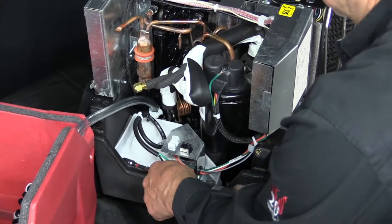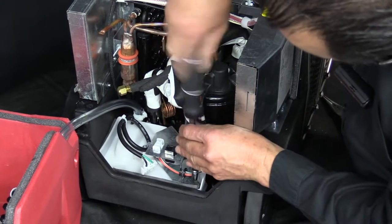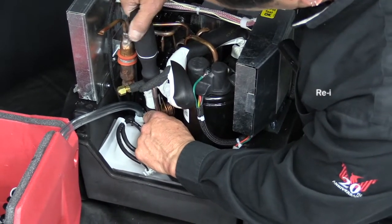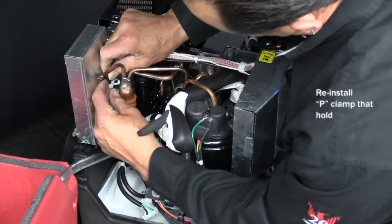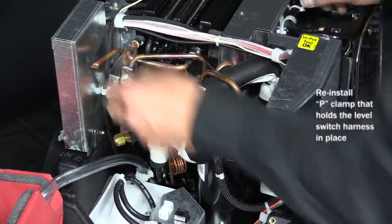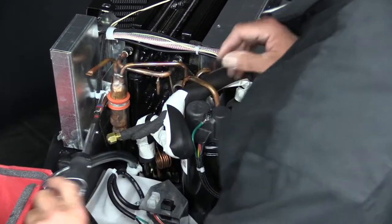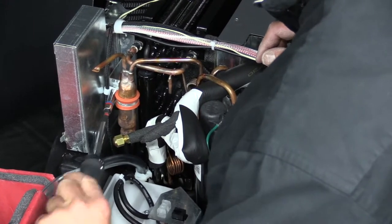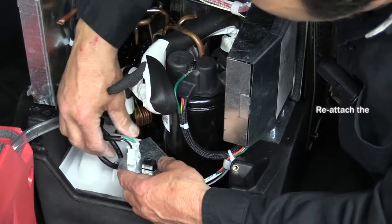And once all three of them are installed, then we'll go ahead and tighten them all up. Next we'll reinstall the P-clamp for the level switch and reinstall the nut that holds the P-clamp on. And finally, reattach the lead for the pump.